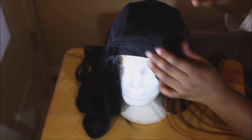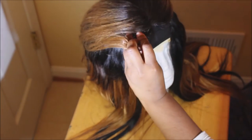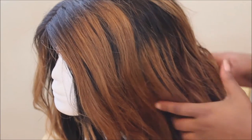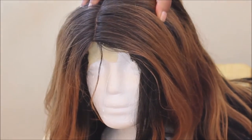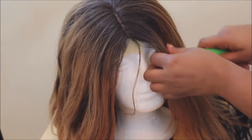Hey guys, Sofia here. The hair I'm wearing is actually a wig that I made in my last video — I will put the link in the description box so you can go check out how I made it. This video is really about how I wanted to put curls in the wig. I've been wearing it for about a week, and what I end up doing is putting flexi rods in the hair.